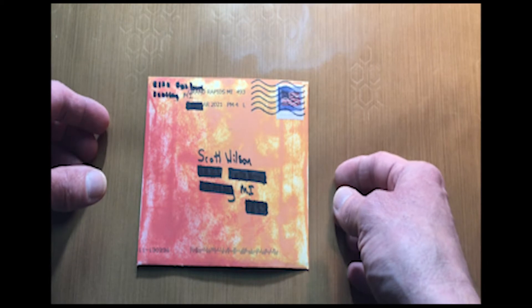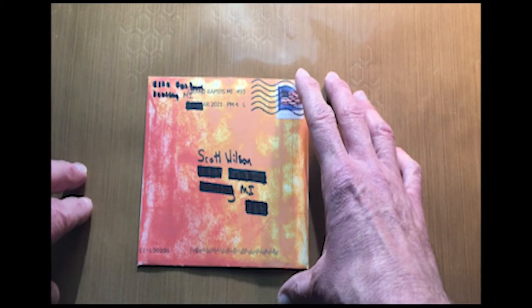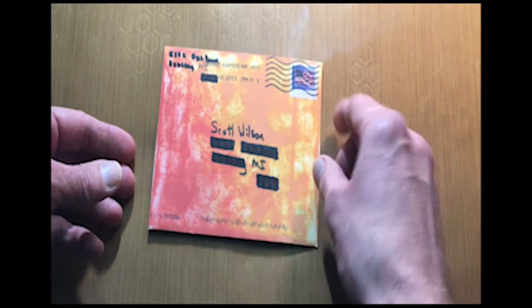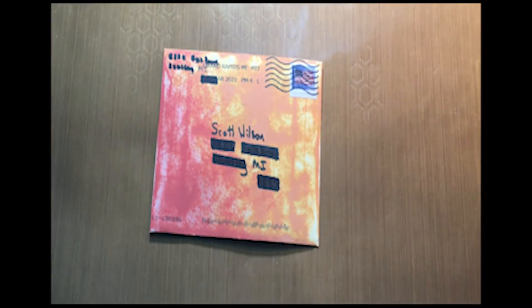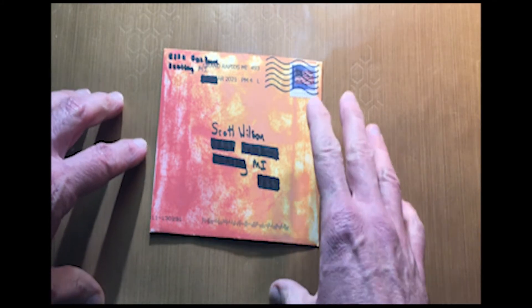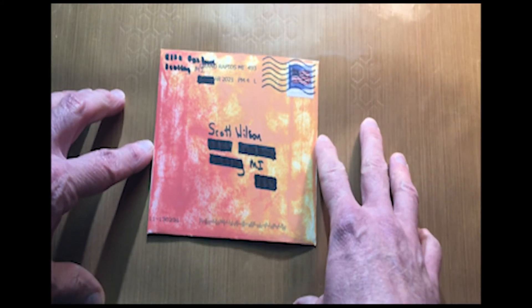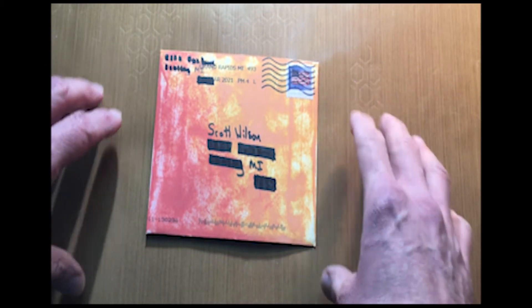Another thing you're going to want to be mindful of is that these cards are going to run through a machine — a sorting machine. So you want to keep your card flat so that it's going to run through that machine and be able to be processed, for them to put that barcode on there, to read your addresses, and to get that to your destination. So you really don't want to get too crazy with paper layering or embellishments.